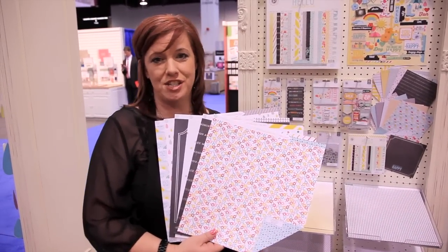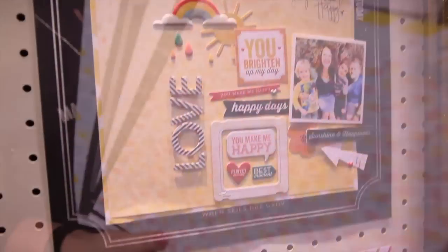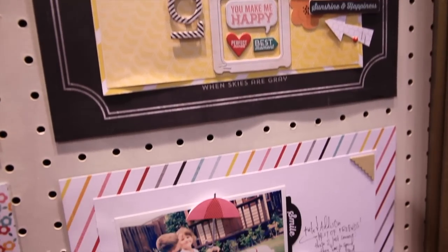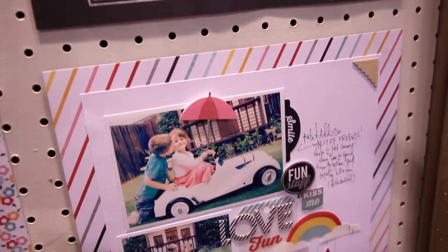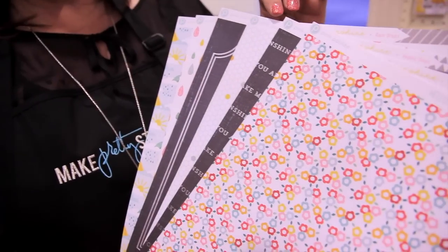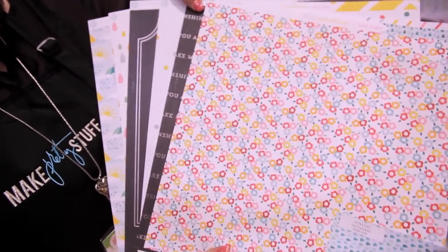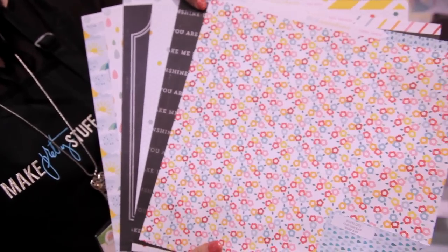Hey everyone, it's Trisha here in Pink Paisley. I am here to show you today another one of our fabulous collections. This is the Hello Sunshine collection from Pink Paisley. It's a really, really fun combination of colors and themes, perfect to brighten up any rainy or overcast kind of day.